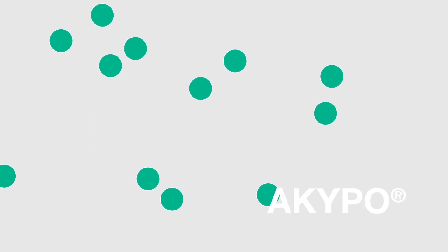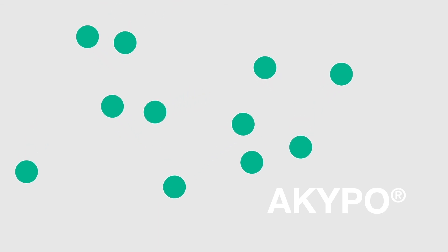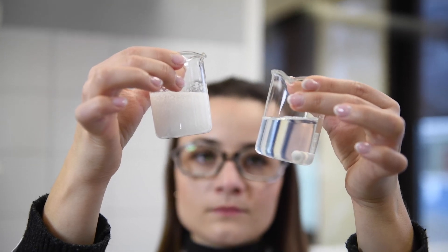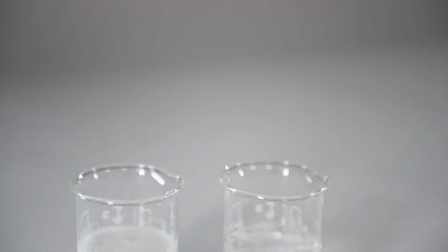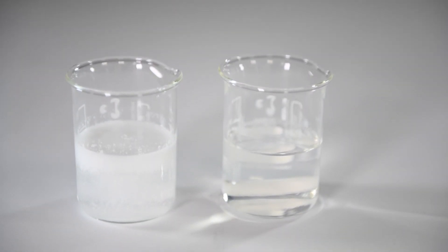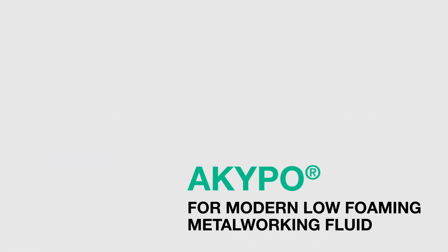The dispersion of soaps with Akypo prevents the extraction of lubricity components and preserves the cleanliness and stability, resulting in less maintenance. The KAO Metalworking Toolbox offers a broad range of low-foaming multifunctional products for enhanced lime soap control. Akypo — the key product for your modern low-foaming metalworking fluid.